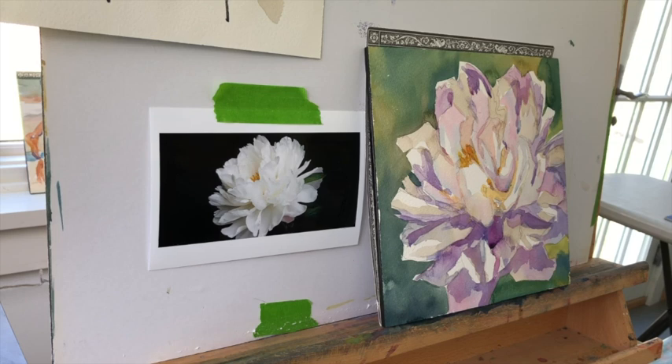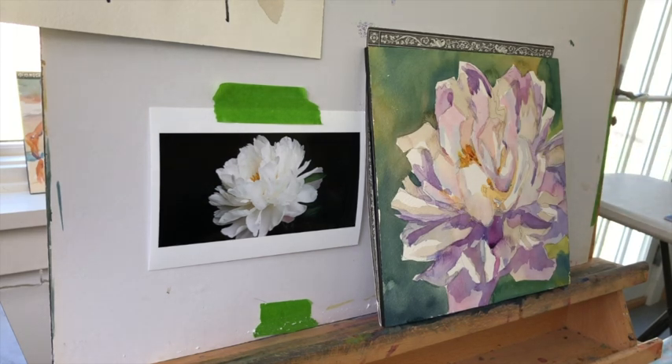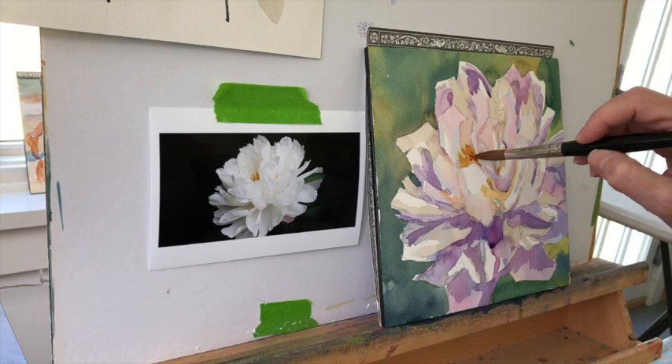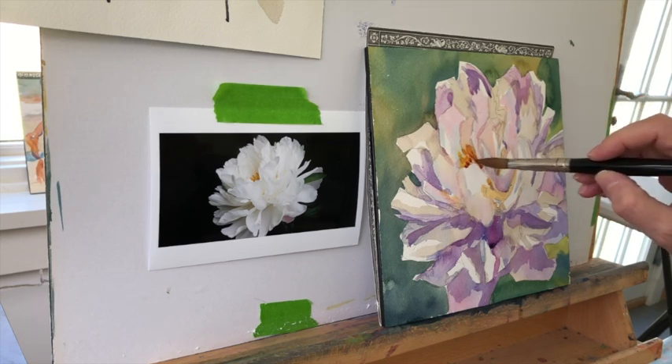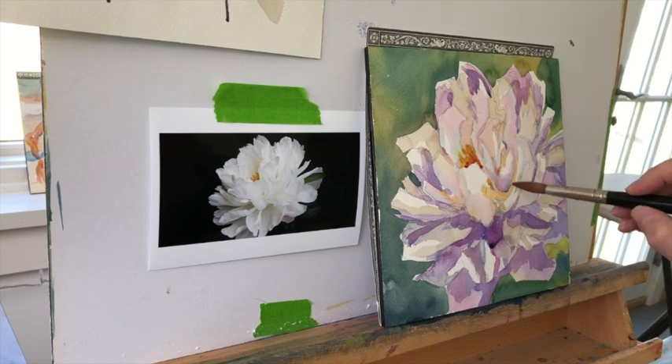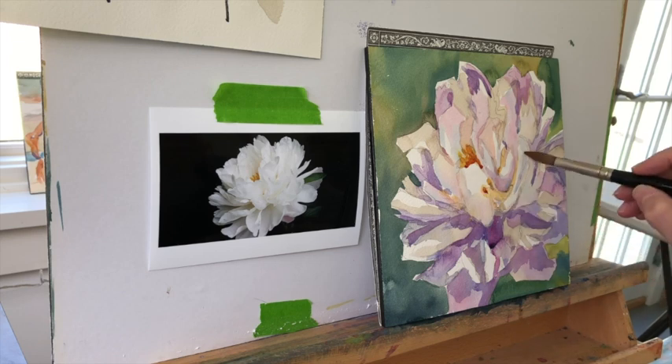Now, once you do something to one part of the painting, what often happens is you have to go back in and reinforce a little bit of the darks — like where that yellow center is. And then we're going to move on to the background, because once you do something to one part of the painting, you have to do something to the other part. It's almost inevitable until you feel like you've reached the goal you wanted to reach.